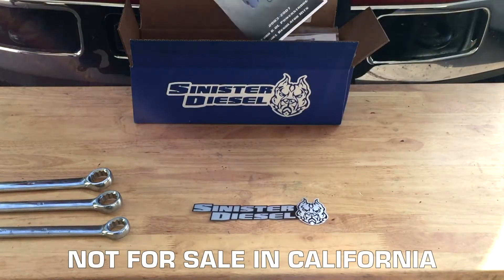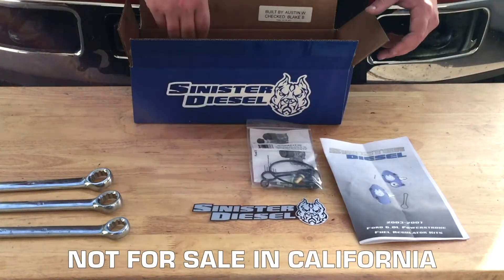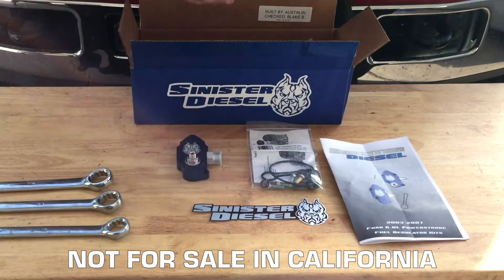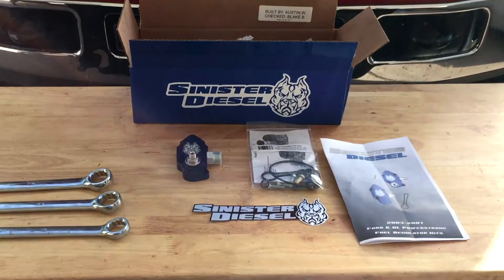In the box you will have the Sinister Diesel sticker, instructions, new hardware kit with O-rings, the blue spring, the new plunger, and the Sinister Diesel fuel regulator block.